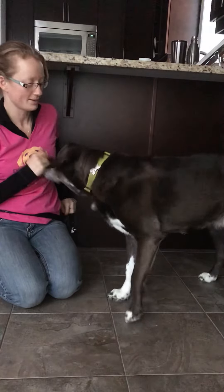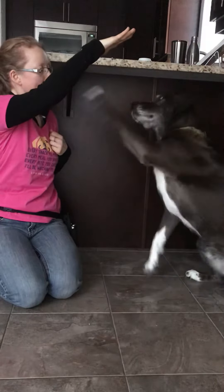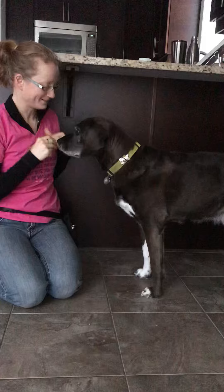Or even up high. She might jump on me if I do this. Sit. Touch. Oh, she wants to do it with her paw. Touch. Oh, you can't jump. Touch. Yes. Good girl.